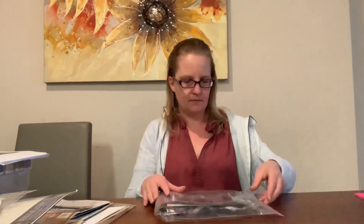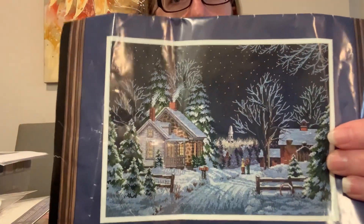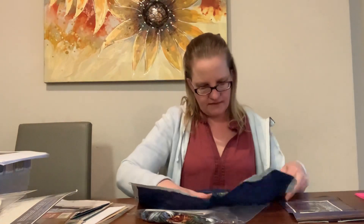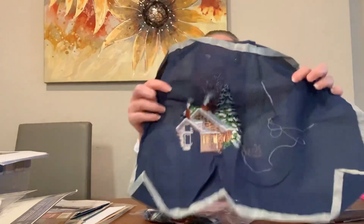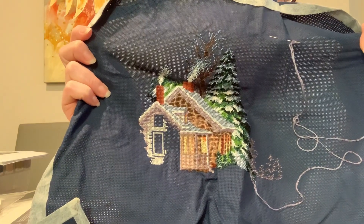Next is another Dimensions kit called 'Walking to Town' — a Christmas scene. I really like Christmas scenes. It's stitched on dark blue aida and I've actually gotten a decent amount done: a good portion of the house and some trees. Looking at it now I can see how differently I used to work — I had my thread with the needle left inside the fabric and the edges masking-taped. It's a learning process!